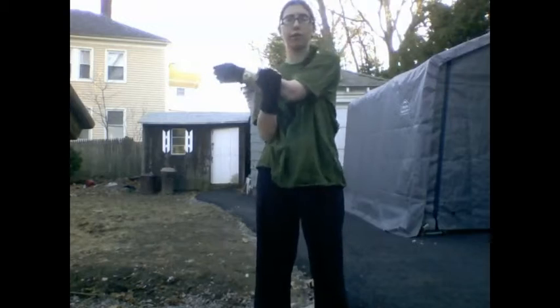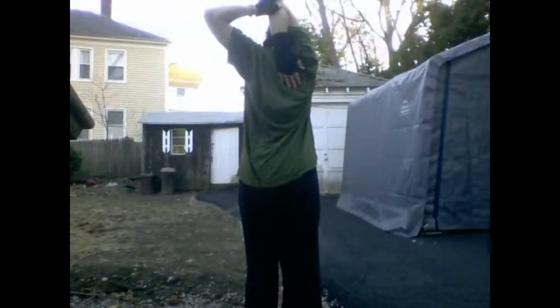And now we're going to do the overhead shoulder stretch, which is just put your arm behind your head. I'm going to turn around so you can see. Hold it, and then do the other arm.